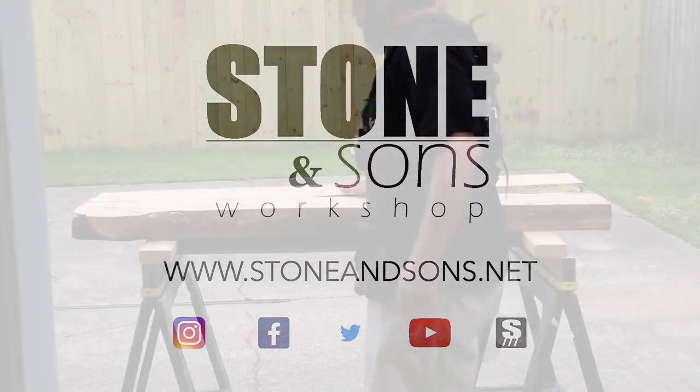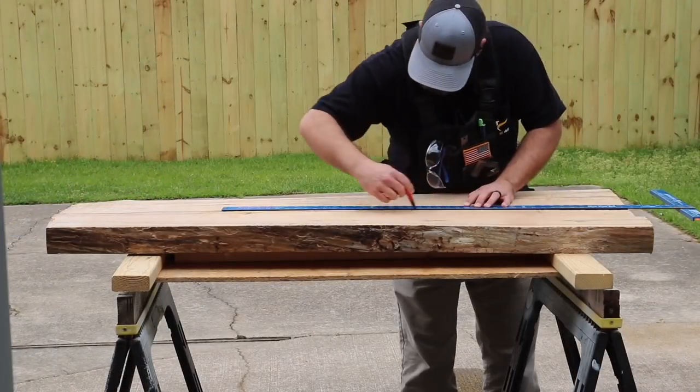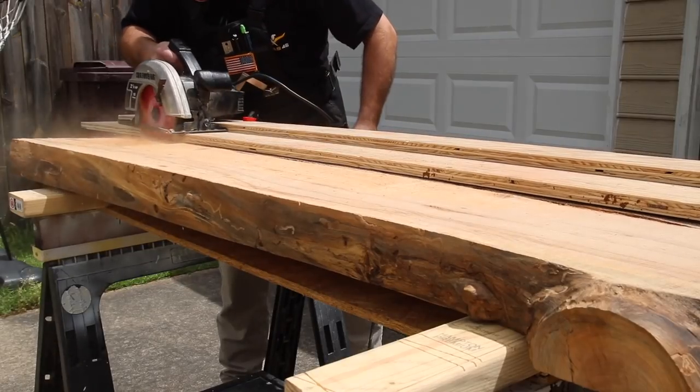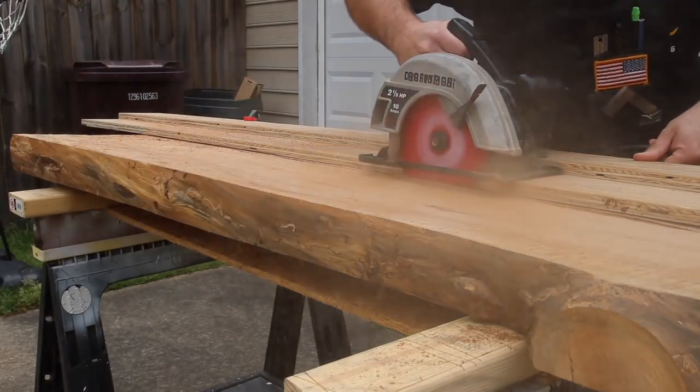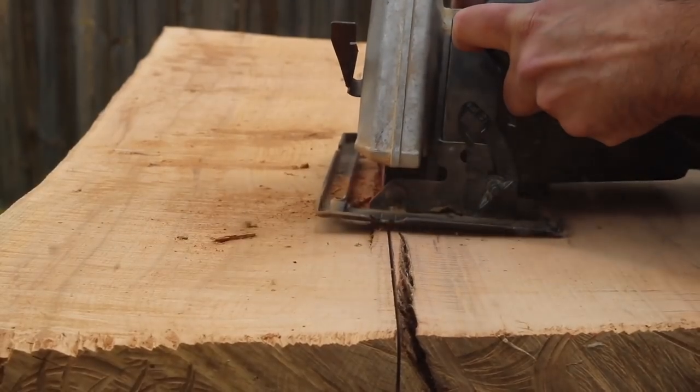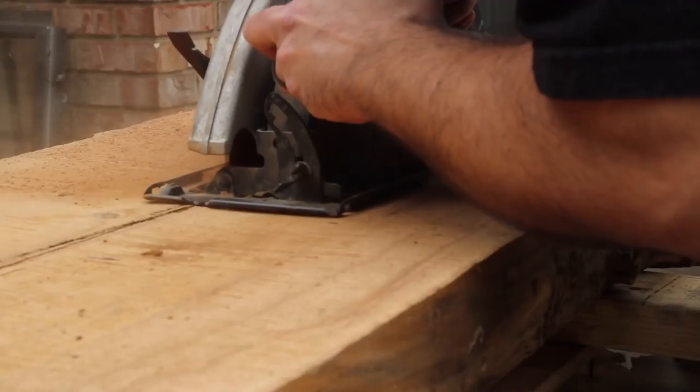I'm redoing the fireplace in my house and I want to replace the original mantel that came with the house when it was built years ago with this slab of hickory. I want to create a floating live edge look that's just mounted directly on the brick without any brackets or anything holding up the mantel, and it should look really cool.